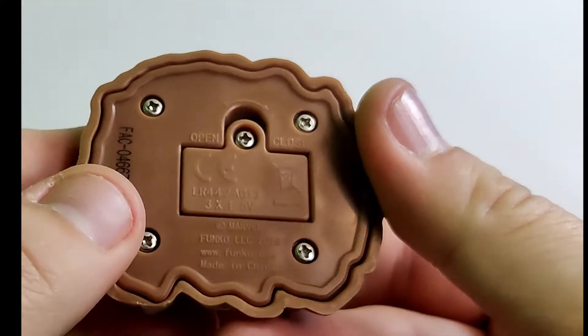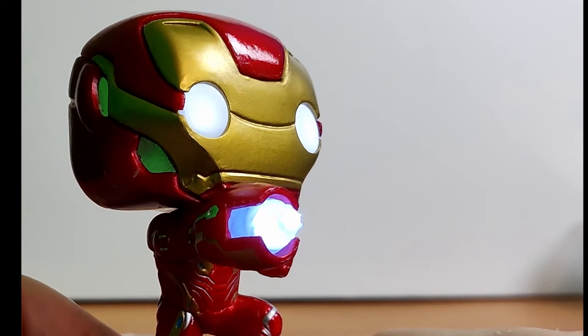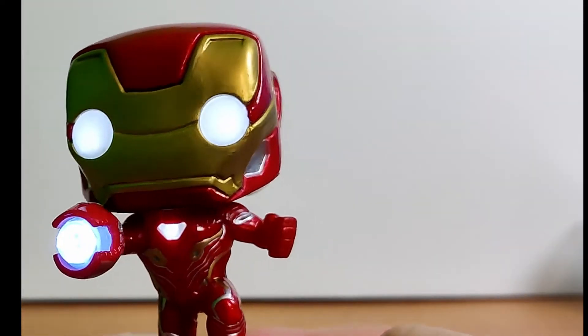Here's the bottom of it so you can change out the batteries. Speaking of changing out the batteries, I've never had a pop come with instructions before — this is crazy. There's so much text on here for one screw to change a battery.